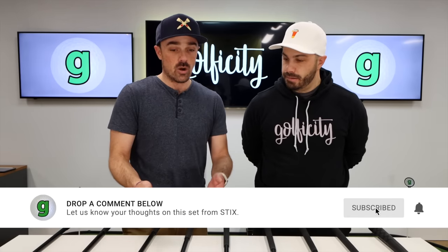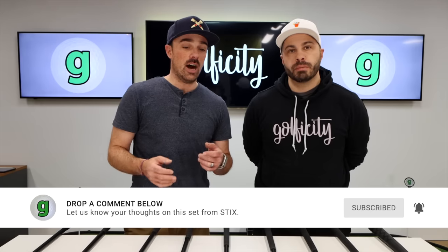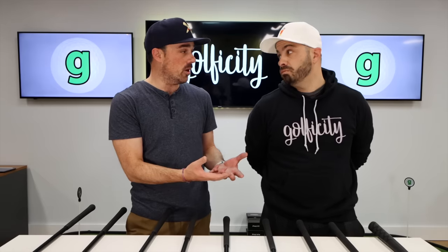So, we said we're going to give a set away — we might just wrap this set up and send it to somebody. Drop a comment below. Let us know your impressions, your thought on this company on Stix. Take a look at their website and let us know what you think their spot in the market is and who this is for. If you think it's a good fit for you, we want to hear from you — let us know why. We'll pick one lucky comment and send them away. Make sure you drop those comments below, give Stix a look, and we'll post all their information in a link in the video description. Thanks guys for watching — we'll see you again soon.